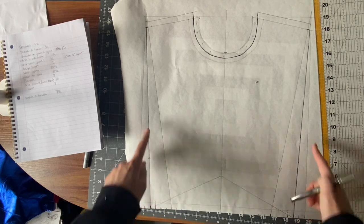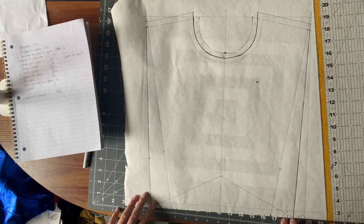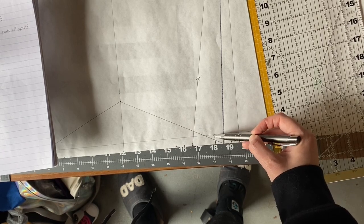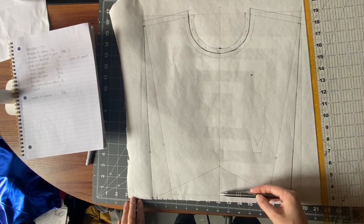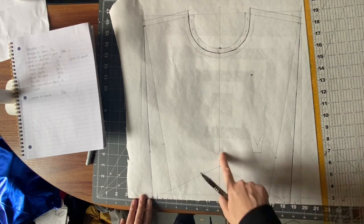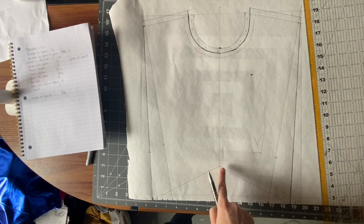I'm doing a design where it's going to be pointed — it'll have two points — so I'm leaving a half inch of seam allowance on either side of the point. Here is my actual point; this will be the end product, and then this is the seam allowance. For the middle point I just pointed it up — I sort of eyeballed it, said about right here looks nice, added a half inch for seam allowance, and connected the dots.